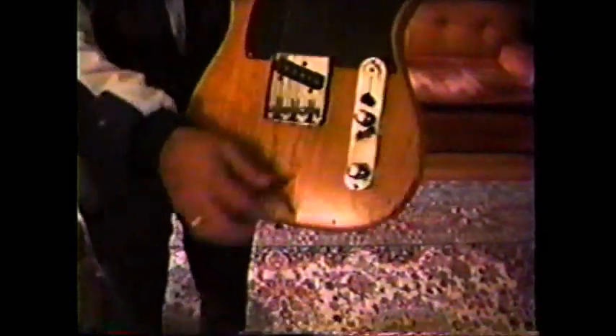But it's the same keys, same controls. See? A close-up of it — patent pending. I'll be darned, black pickguard.